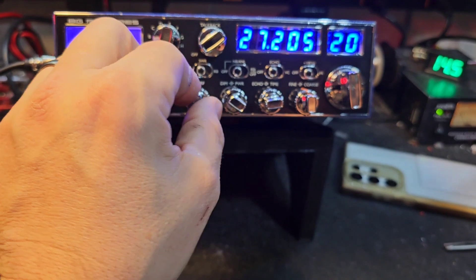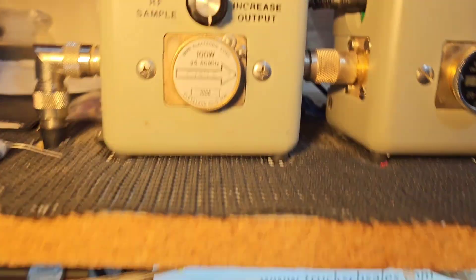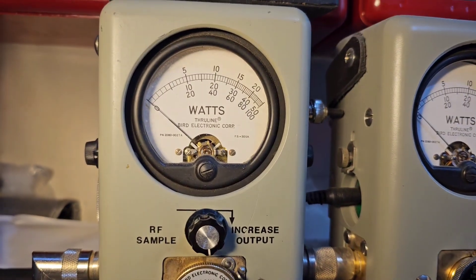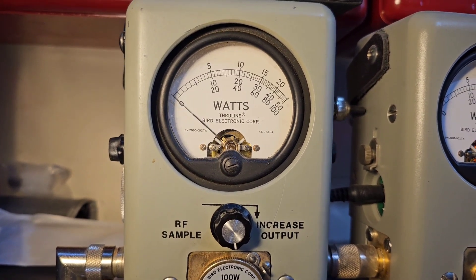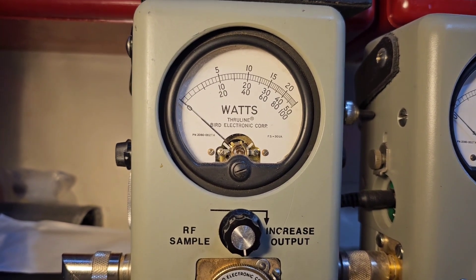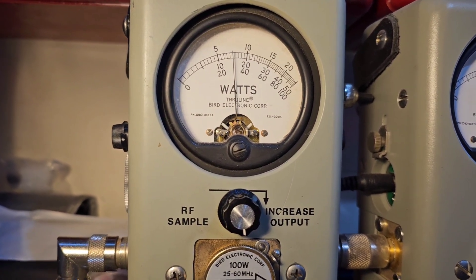We're going to start with our power turned all the way down. Show you what we got here — 100 watt slug, sitting about five watts all the way down, in case you decide to run a four or six pill with this thing. Roll it all the way up — 30 watts, showing your average.